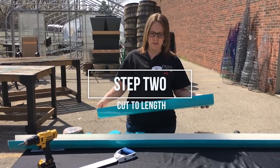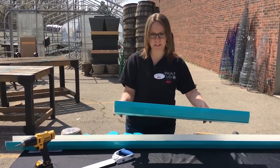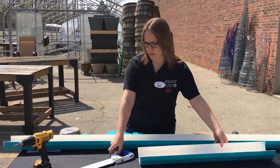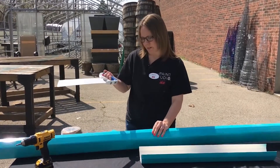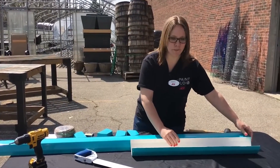You can choose any length. You can choose to do three or four of these — today we're going to do two. I've cut these in 32-inch pieces. It's just a regular saw that you probably have at your house or your garage. If not, pick one up from Ace.